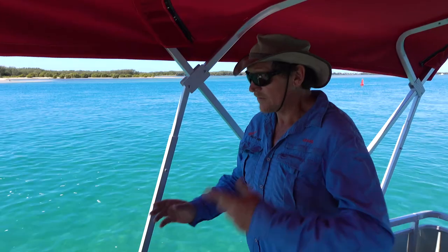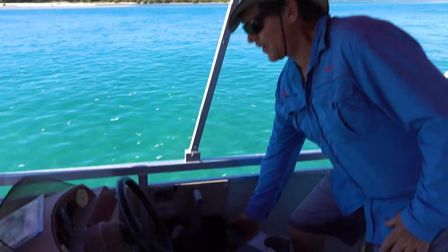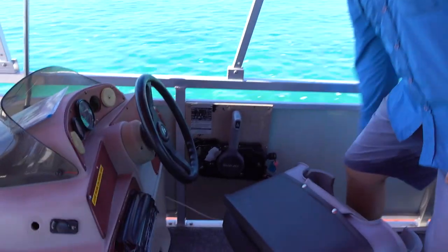You'll feel the boat stop when the anchor has hold. Once you can feel that the anchor has hold of the boat, it's safe to turn the engine off.